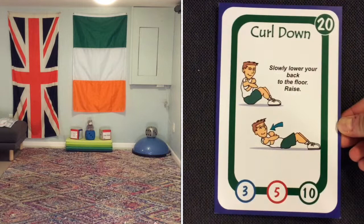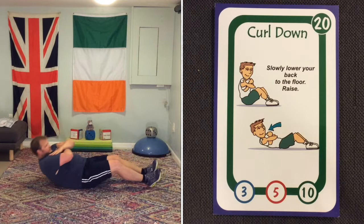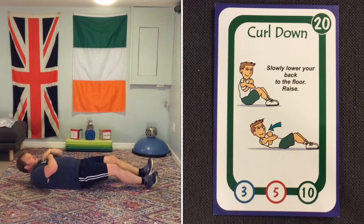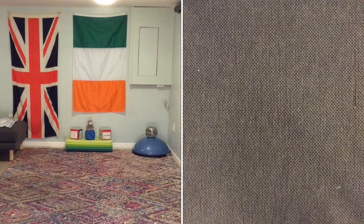Next on the menu is a curl down — it's like a curl up, but instead of the emphasis being on curling up, you're thinking about curling down. Slowly lower down, then come back up quicker. Slow down as you come down. Have another go — slowly down. Great job! Do a few more of those until we change.